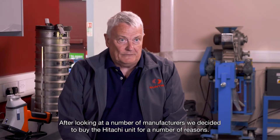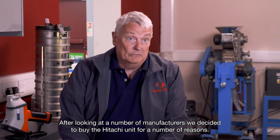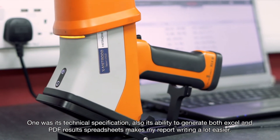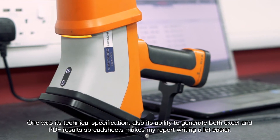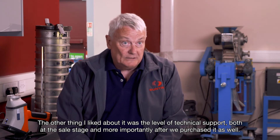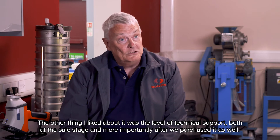After looking at a number of manufacturers, we decided to buy the Hitachi unit for a number of reasons. One was its technical specification, and also its ability to generate both Excel and PDF results spreadsheets, which makes report writing a lot easier. The other thing I liked was the level of technical support, both at the sales stage and more importantly after we purchased it.